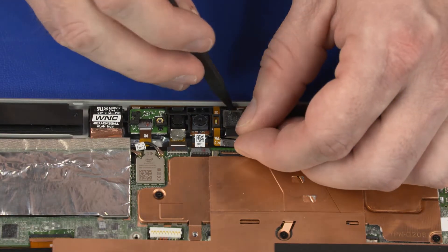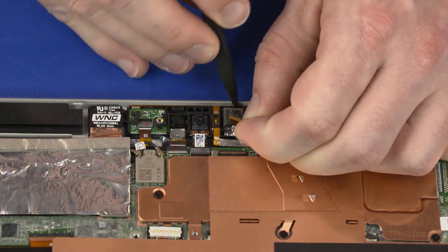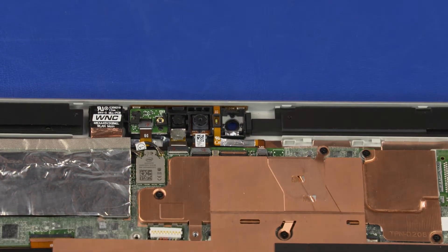Carefully separate the rear-facing webcam from the adhesive on the display enclosure and remove. Reverse this procedure to install the rear-facing webcam.